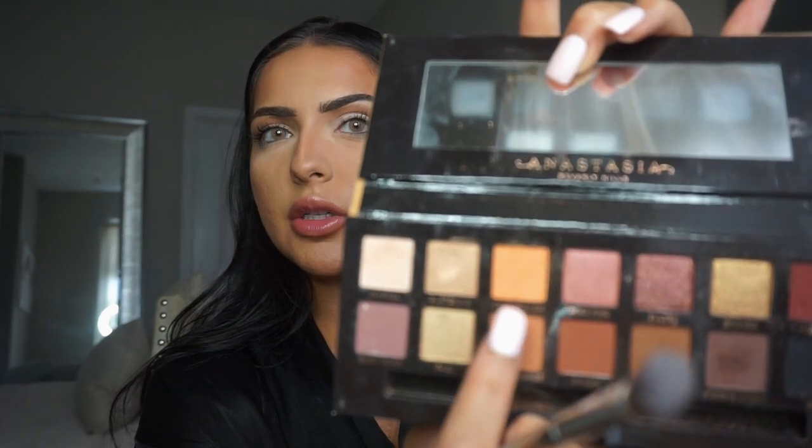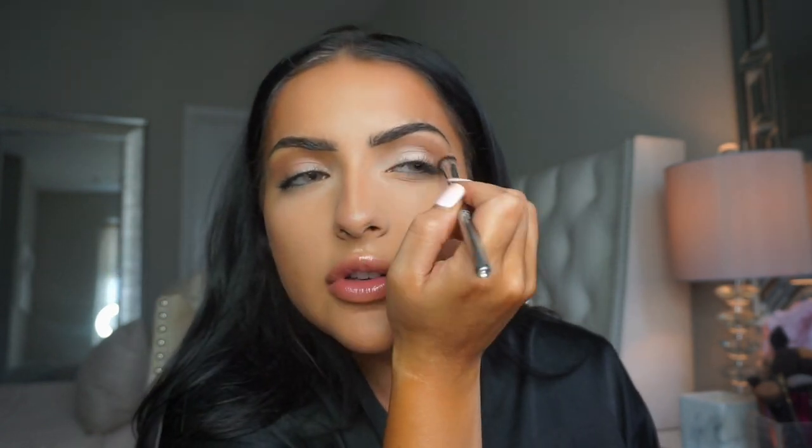So next I'm going to take this fluffy It Cosmetics brush and I'm going to pick up the color Orange Soda — this is right above Burnt Orange. This is really pretty too. Tap off any excess. I'm putting that kind of just as a transition, so it's like lightest, a little bit darker, and then darkest.